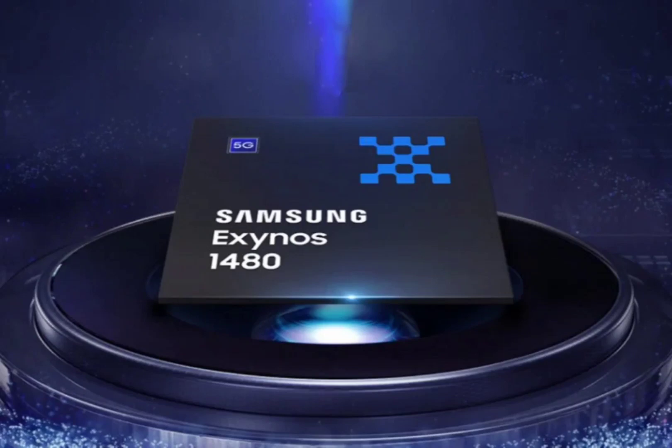Moreover, the chip can handle displays up to Full HD+ at a smooth 144Hz refresh rate, and packs the necessary power to handle a single 200MP sensor. The chip can even encode and decode 4K 60fps H.264 videos with ease.